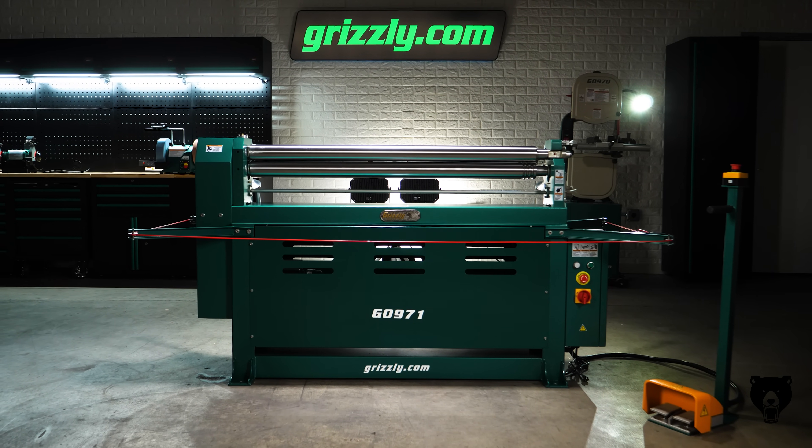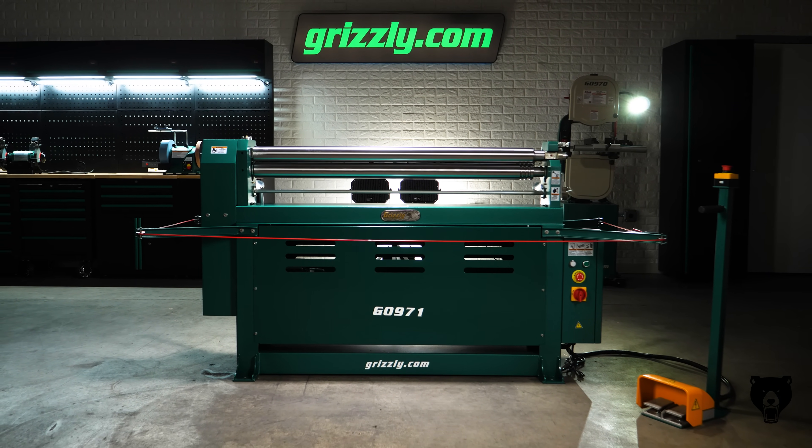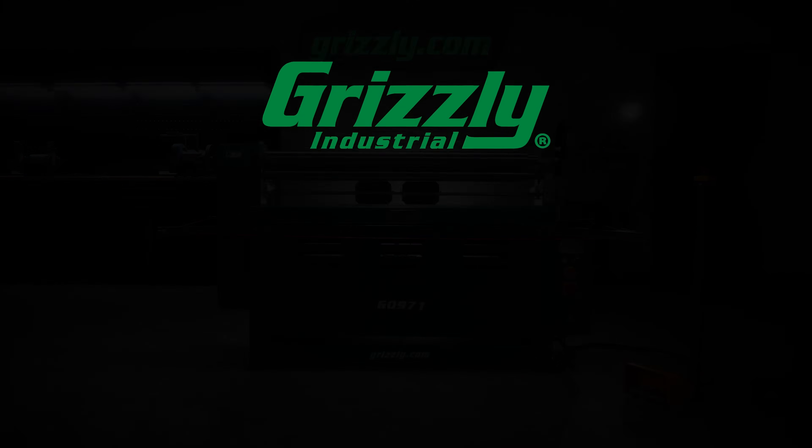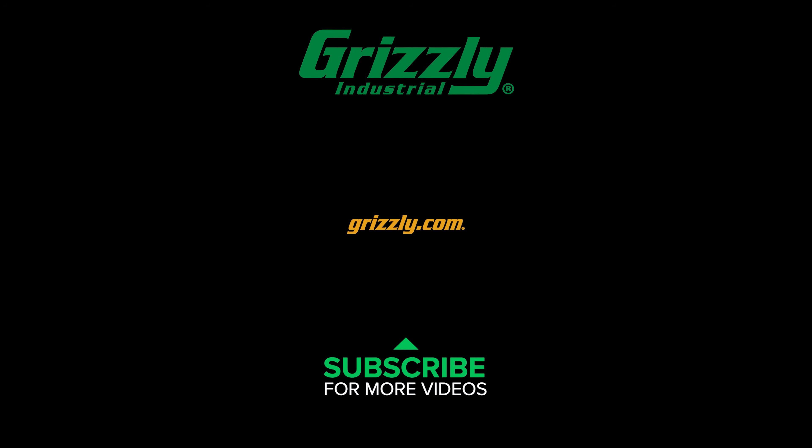Upgrade your shop with the G0971 51-inch powered slip roll. Get effortless bending, superior control, and rock-solid durability. Visit grizzly.com today and take your fabrication to the next level.